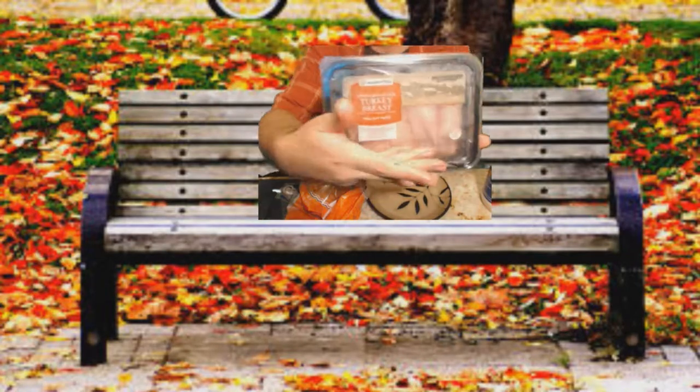Today we're gonna be making a delicious sandwich - it's gonna be a turkey breast sandwich. I don't know if this is backwards... yeah it's not backwards, okay good.